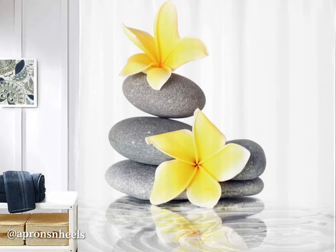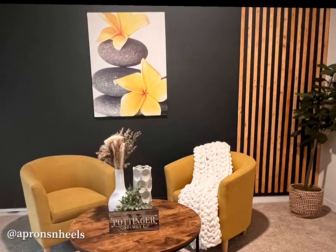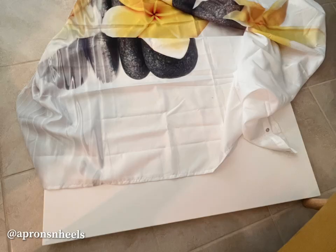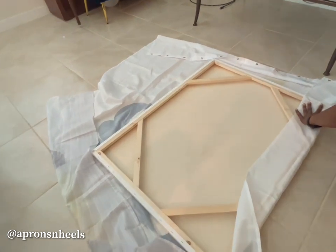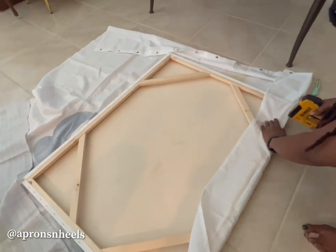Watch me turn this amazing shower curtain into beautiful wall art. I purchased a 36 by 48 canvas from the art store and bought this shower curtain on Amazon — I will definitely attach the link.